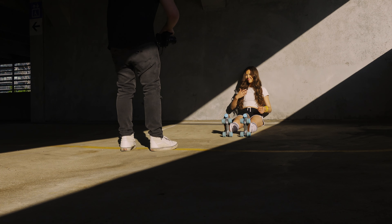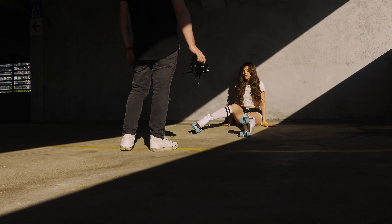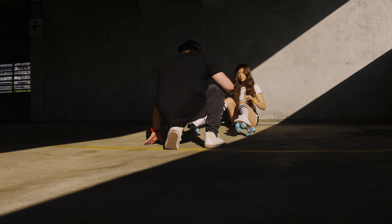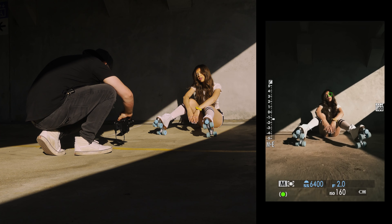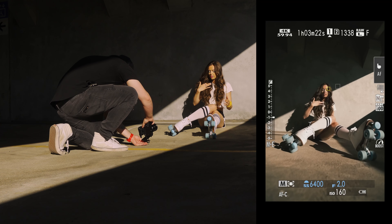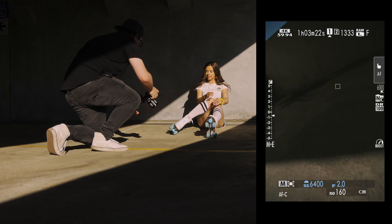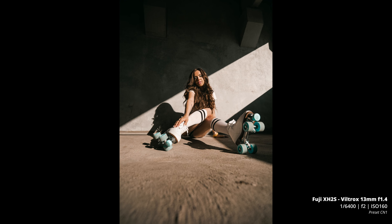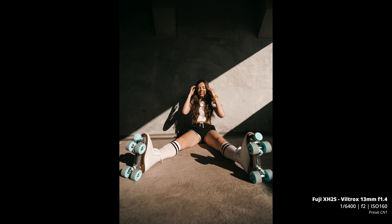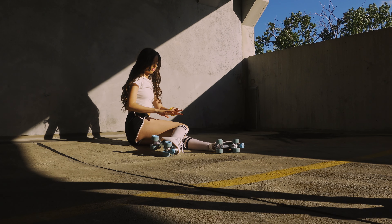We're using an ultra-wide lens — this is 13mm — so we can do cool stuff like leaning into the camera and really extending your leg out toward the camera. I just have to make sure I'm not casting a shadow. It sucks because my shadow is like everywhere so I have to stay back this far.